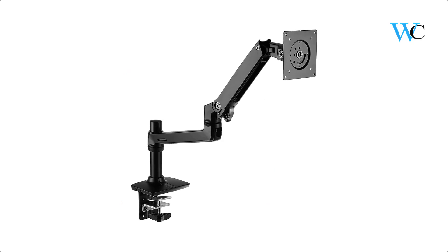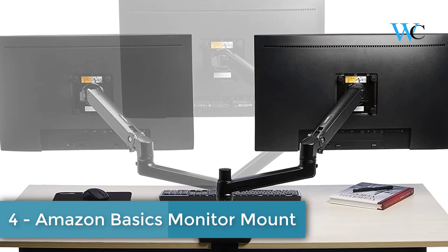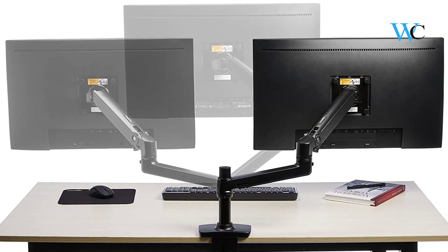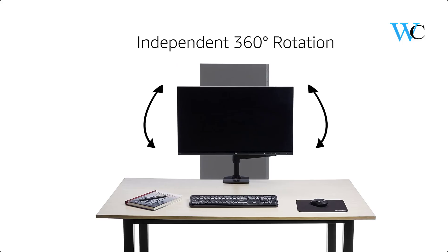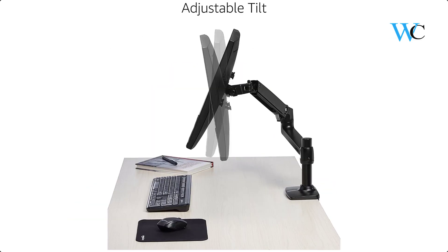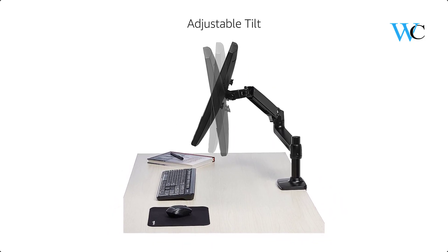At number 4 we have the Amazon Basics Monitor Mount. This single monitor arm adjusts effortlessly for easy use. It works with almost any LCD monitor measuring 32 inches or smaller, with height adjustment, extension and retraction, display tilt, and landscape or portrait mode. The mounting arm attaches easily to the edge of a desk or table and can fold back over the base for out-of-the-way placement when not in use.